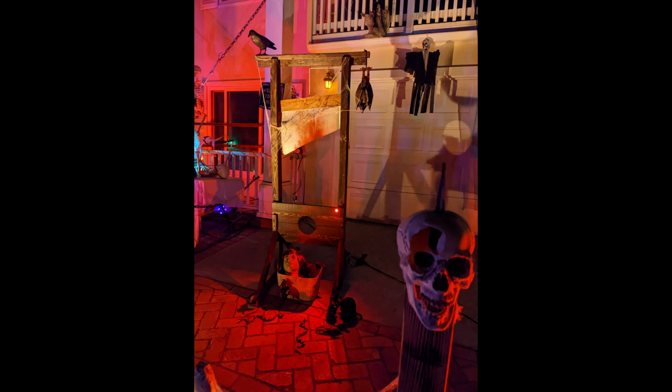The prop does work manually, but I wanted to motorize it. This year I have a solution using a DC motor — a pretty cheap motor, about seven dollars — that lifts the blade up, holds it when it hits the switch at the top, and then once triggered it drops the blade hard. It's going to look pretty impressive and I'm looking forward to using it this year.